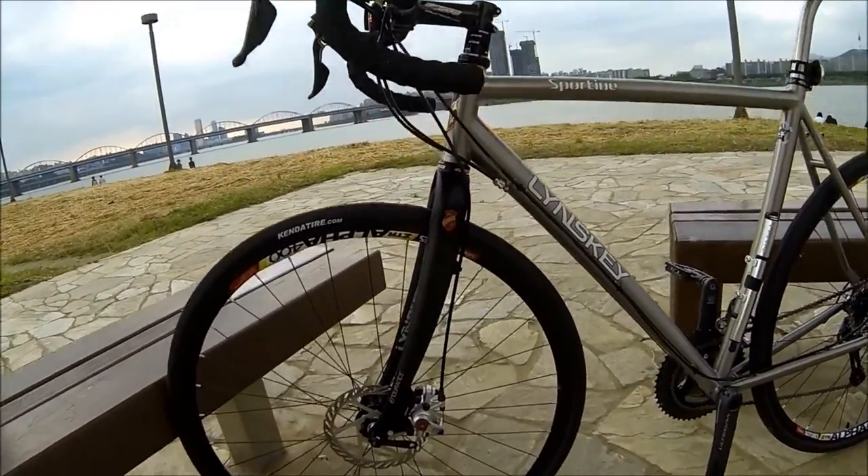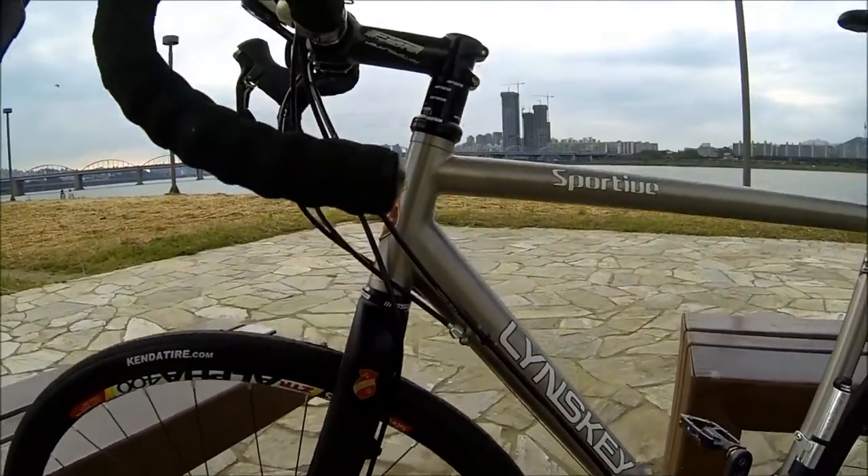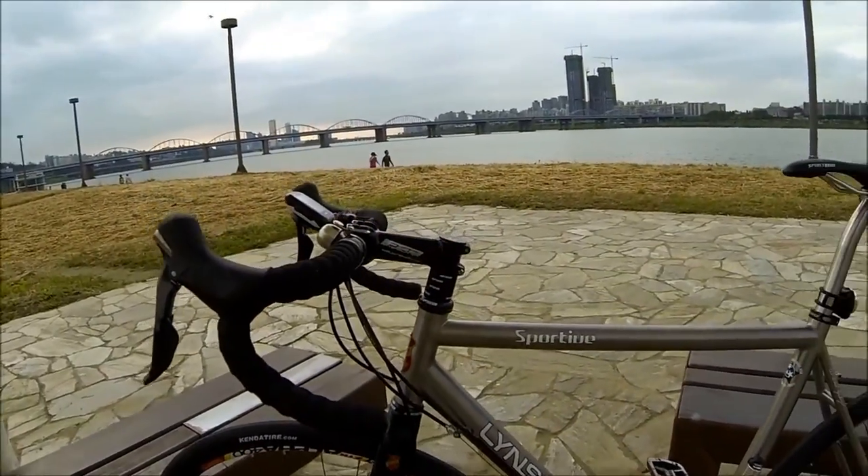Got the Linsky carbon fork. It's just a sweet looking, sweet riding bicycle.